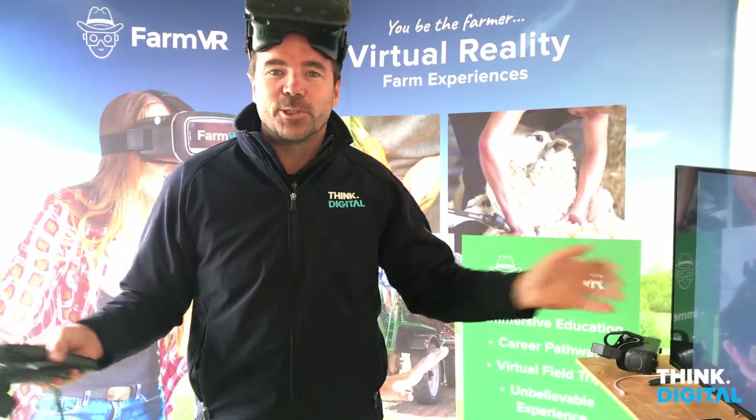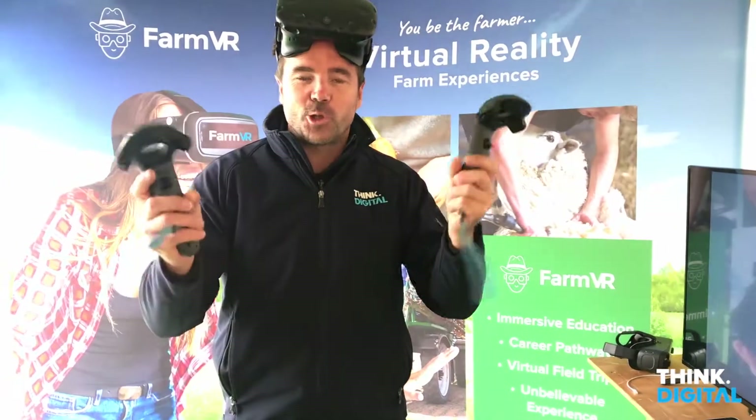Think digital farm VR, job simulator, virtual reality. Hope you like it — watch this space.